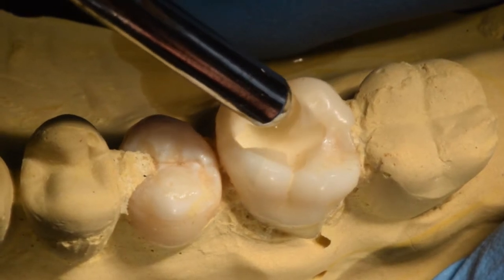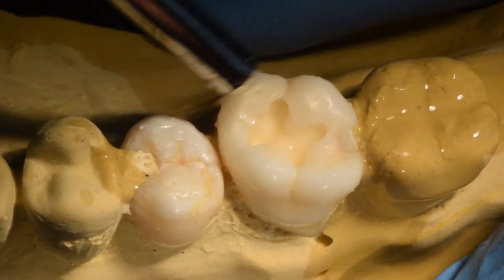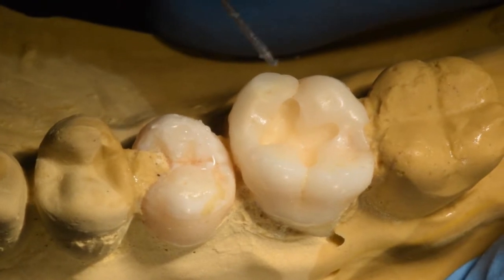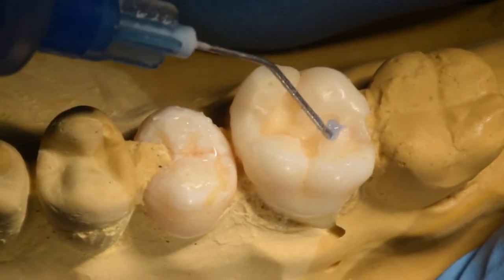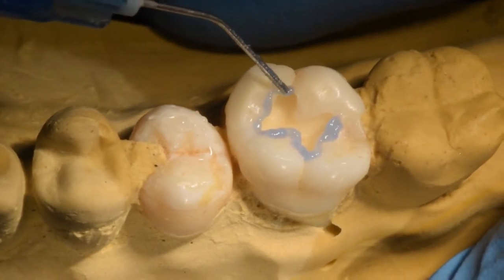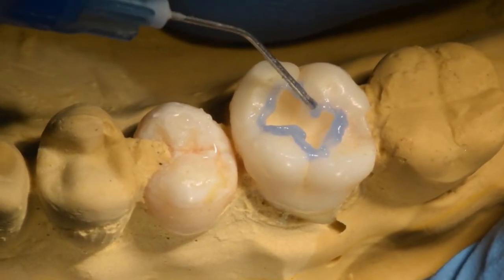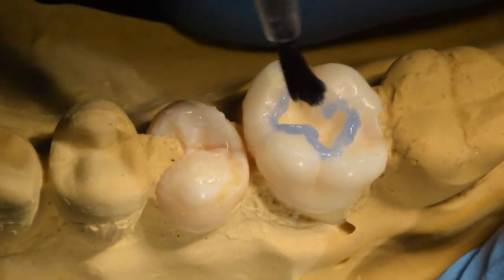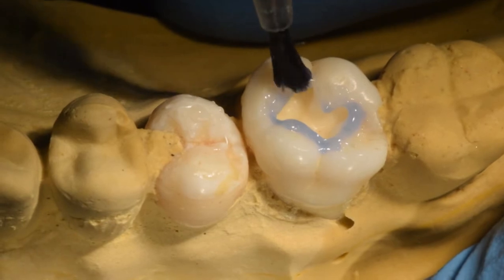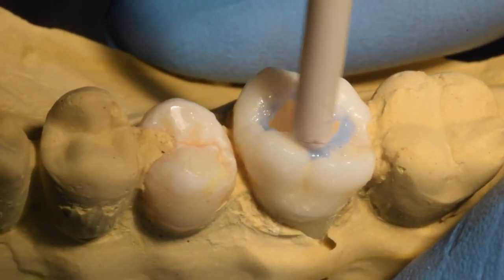First we are going to wash the tooth with water and then dry it. After which we are going to apply 30 to 40 percent phosphoric acid gel on the cut portion, that is primarily enamel — the cavity preparation. Now we are going to just agitate this gel. This step should be over within the span of 15 seconds with high-volume suction.